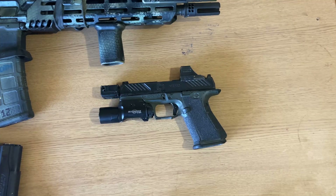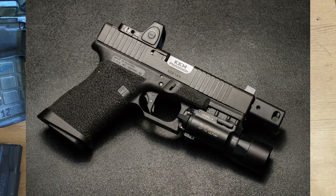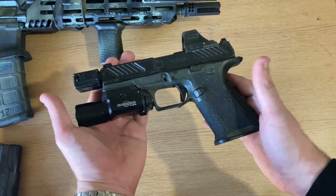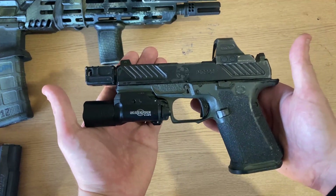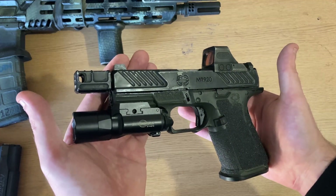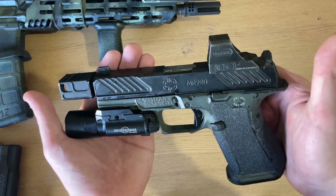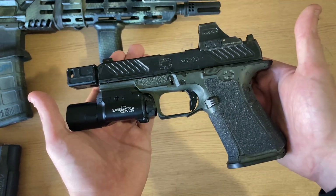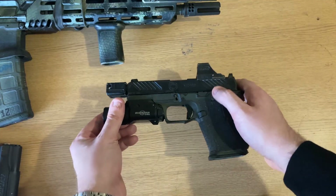Today, we're going to be discussing the Roland Special, or as I like to call it, the Offensive Pistol. At its core, the Roland Special is a Glock pistol made by ATEI, which you can send a Glock 19 to, and for a substantial amount of money, they can send you back one of their builds.